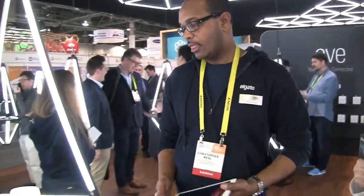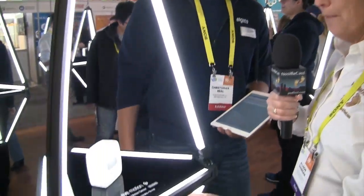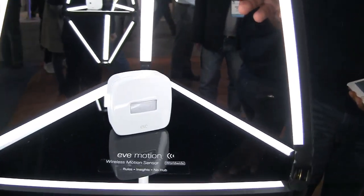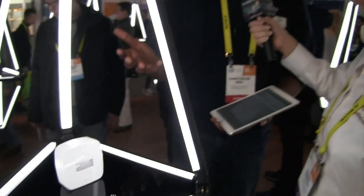We're walking down an aisle with bright white lights — next up is the Eve Motion. Basically, the Eve Motion acts in correlation with a home security system to declare motion detection. It sets the rules and provides insights and all of the information you need to know who is coming in and outside of your home.